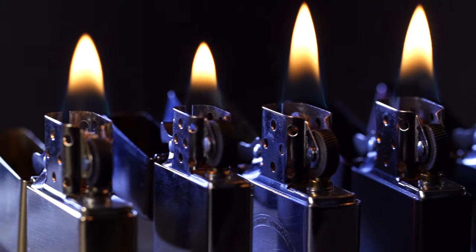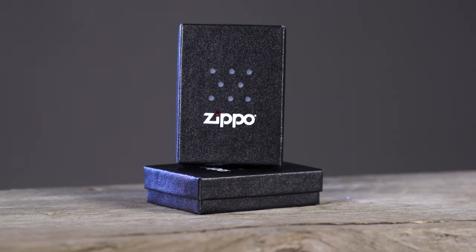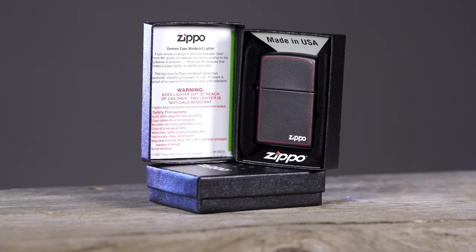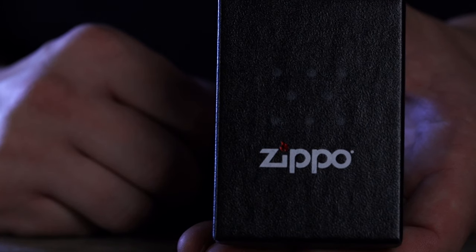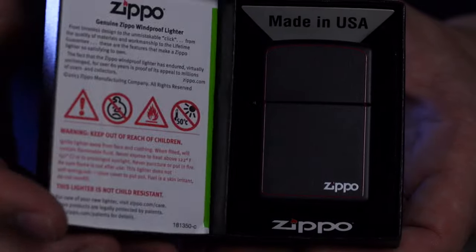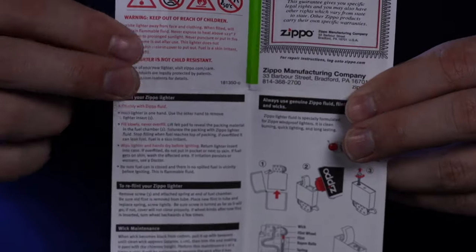To get you started using your windproof lighter and to make sure you're getting the best possible performance from it, we'll review everything from the contents of the package to important safety tips. Inside the package — either behind the lighter for clamshell models or tucked inside the lid for gift box versions — you'll find an instruction manual. It's important to read it thoroughly before use.